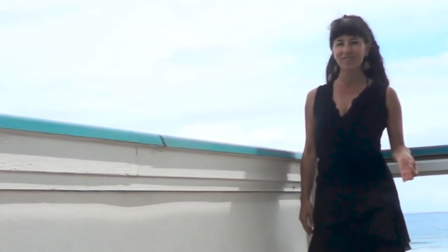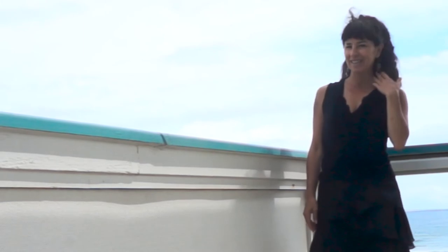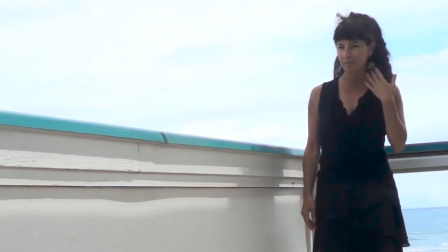Ciao from Hawaii. In Argentina, we use ciao to say goodbye, but in Italy, they use ciao to say hello. These earrings are made from antique buttons that I bought in Napoli.